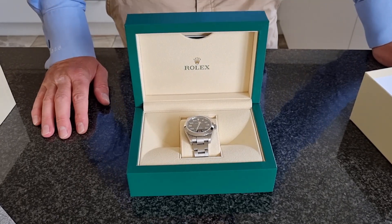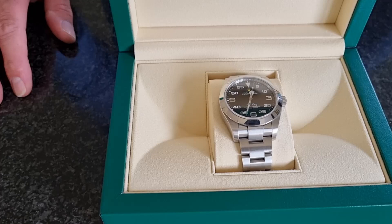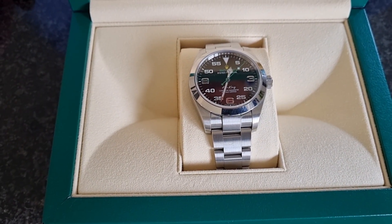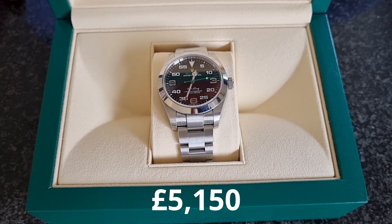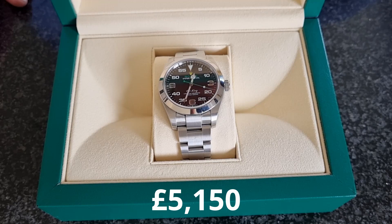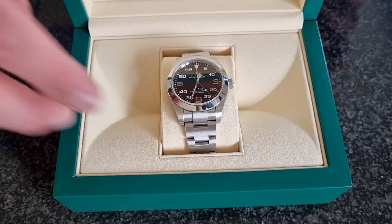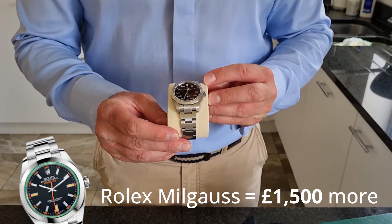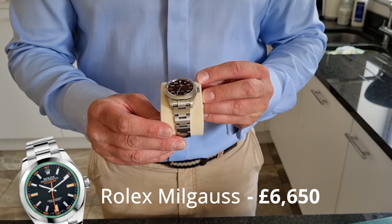You pick up a Rolex that has silver, white, green, and yellow — there's no other model like it. The price of this watch is £5,150, and that is a lot of money to spend on a watch, but in comparison to the rest of the Rolex lineup it is very competitively priced. In terms of its resistances, it is basically the Milgauss, which is priced at £6,650 — £1,500 more.